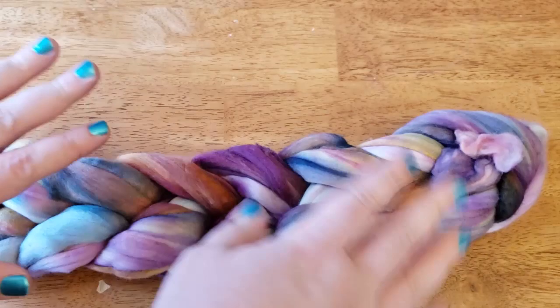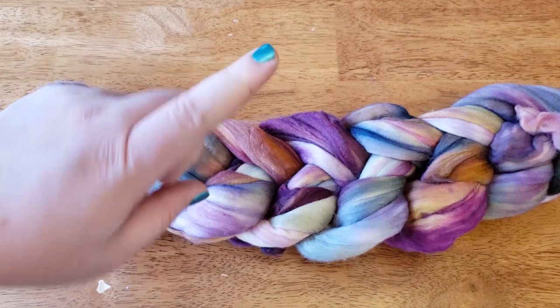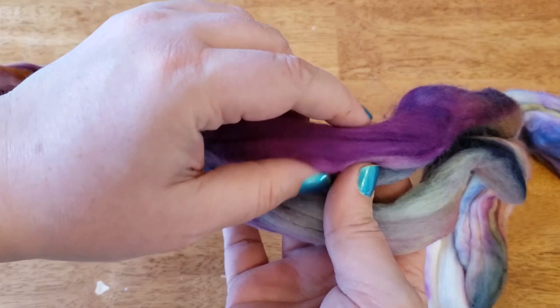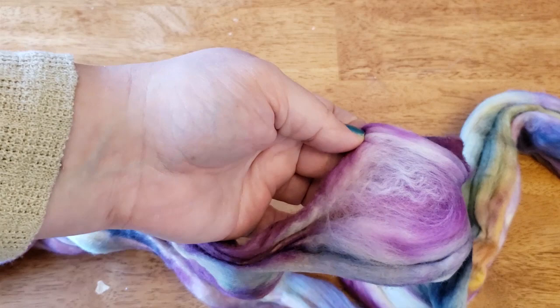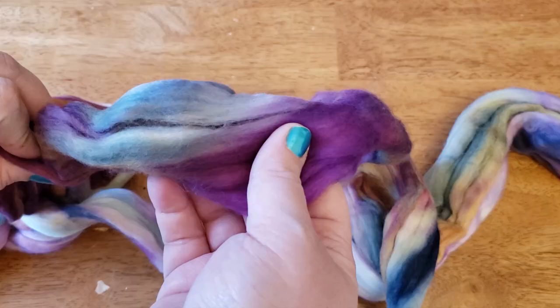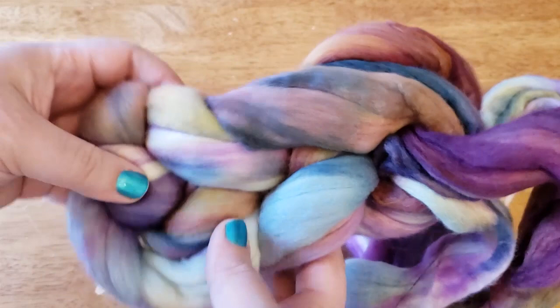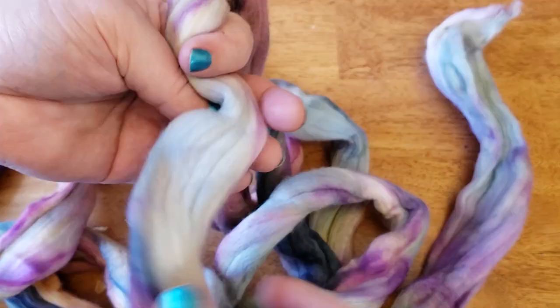Malabrigo is a little notorious among the spinning community for two main reasons. First, when you open the roving up, the colors do not necessarily go all the way through. You can see some dark rich purple, but if you peek underneath, the purple doesn't go all the way through — there are white fibers showing. So the color has not been fully 100% saturated, and the colors you see bundled up are not necessarily all the way through. Just be aware that it will fade the colors a smidge.